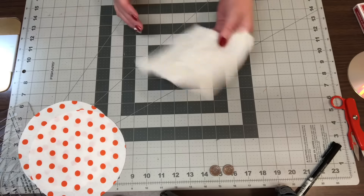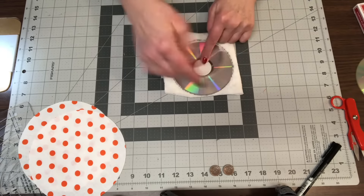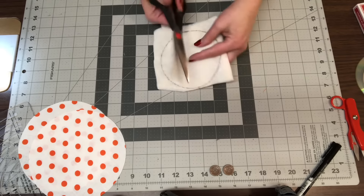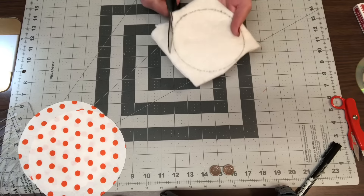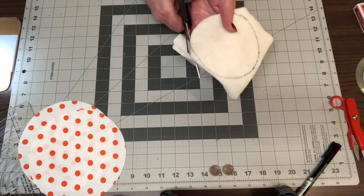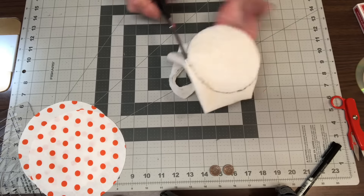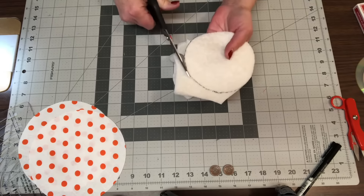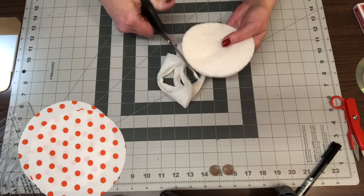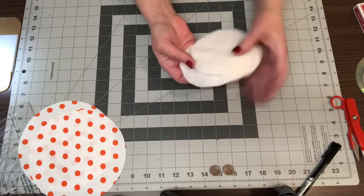The next thing you're going to do is take your CD and trace a circle again with whatever type of pen, and we want the batting to be the exact same size as the CD. Now I'm just cutting this out with a pair of scissors all the way around. I had two of my pieces of batting layered, so I now have two pieces.